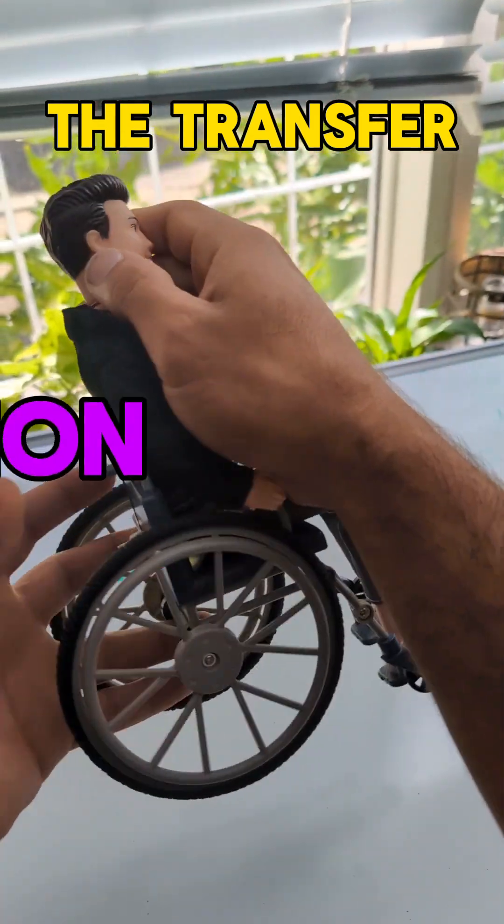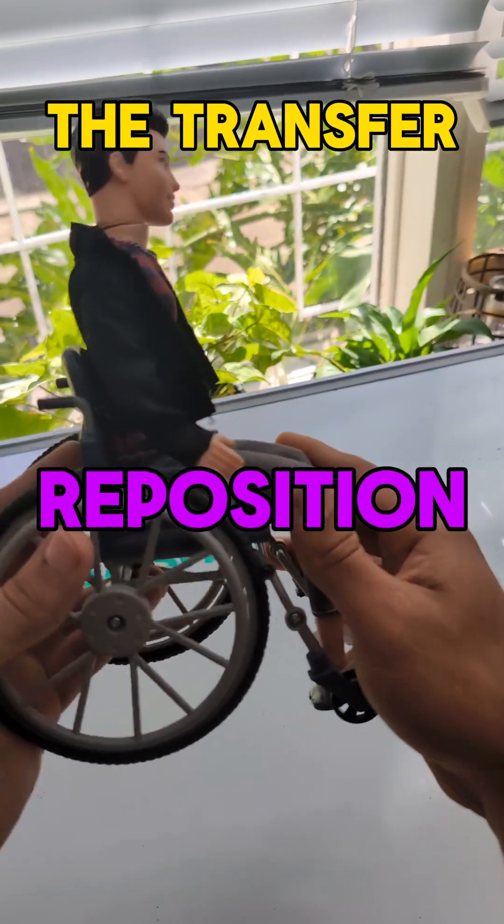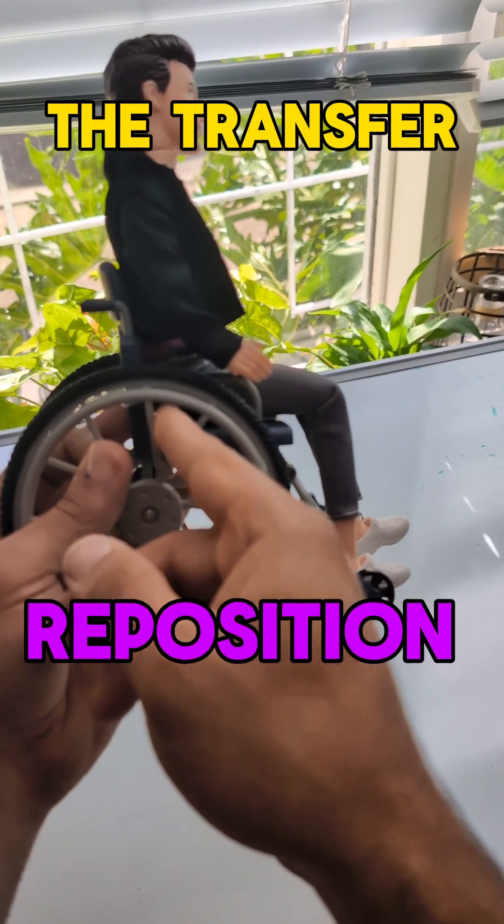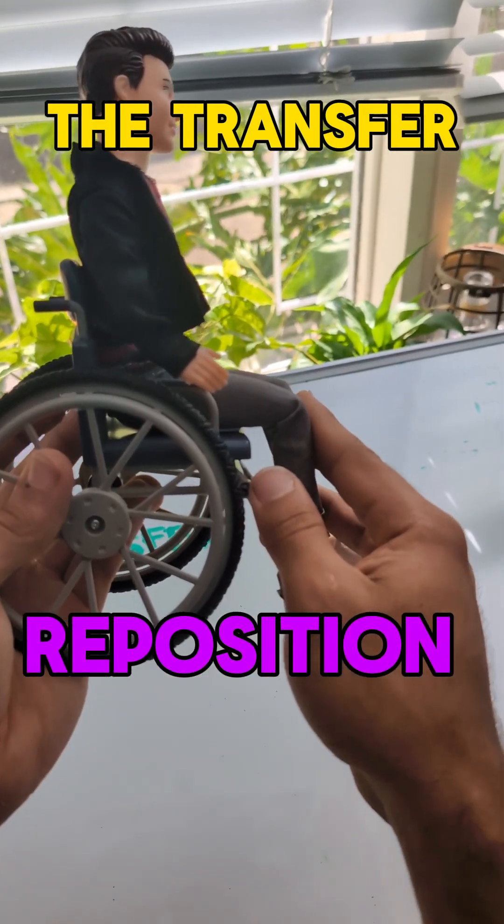The number one thing you can do is ask the person to lean forward. Lean forward and see if there's a gap between their backrest and their bottom, and try to close that gap as much as possible.